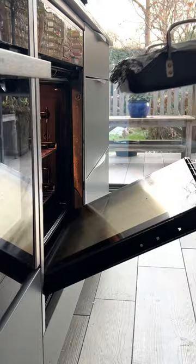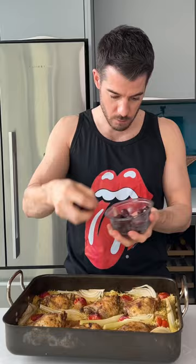Cover and cook for 30 minutes to get everything going. Rip that foil off and put it back in for 25 minutes till it's all cooked and crispy at the edges. Add olives and coriander and dive on in. Enjoy it everybody.